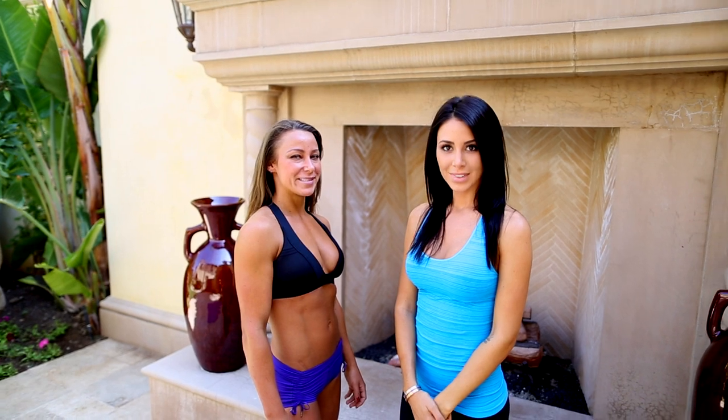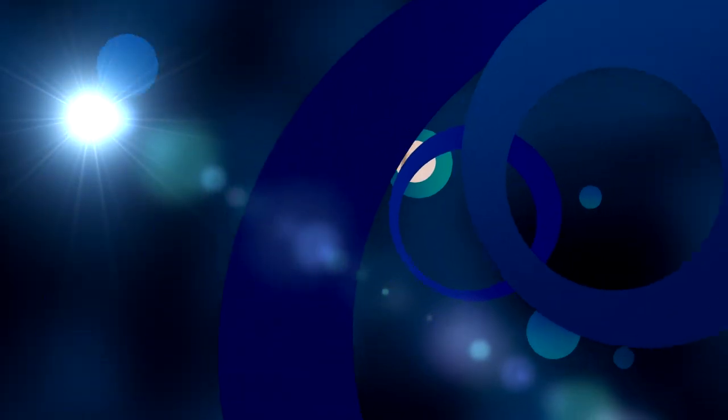Hi, I'm personal trainer Lauren Kern and I'm Jennifer Spano David. Today my trainer Lauren Kern is going to take me through a full body workout that will take about 15 to 30 minutes of your time that you can do anytime, anywhere.